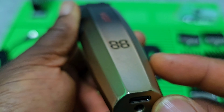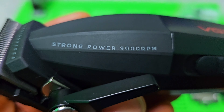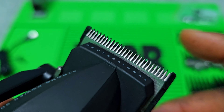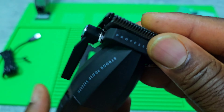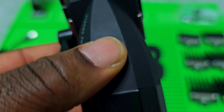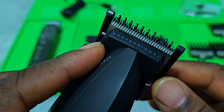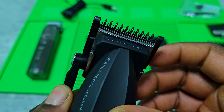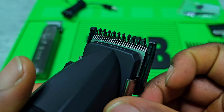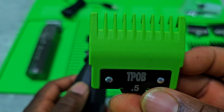This one has a different LED indicator — it's a two-digit display, not three digits. You got the VGR logo, power button, and it's rated at strong power, 9000 RPM. You can see it's got a ceramic cutter blade — a really thin taper blade. It feels good.